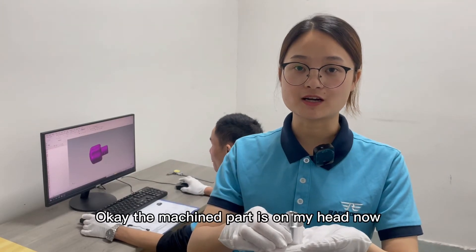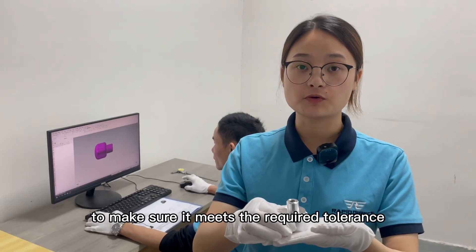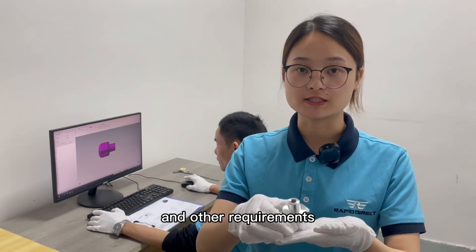The machined part is on my hand now. We will inspect it to make sure it meets the requirements for tolerance and other design specifications.